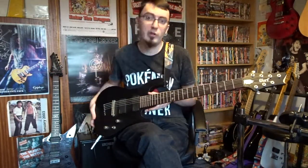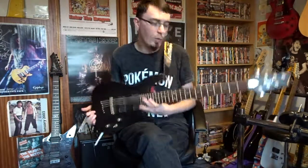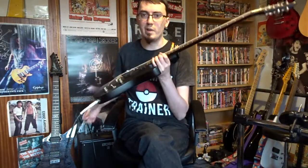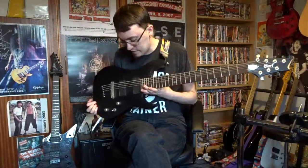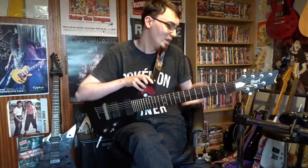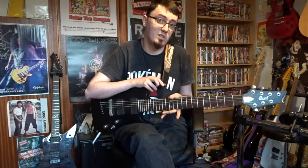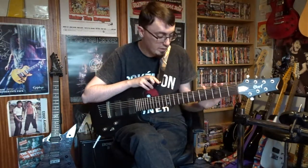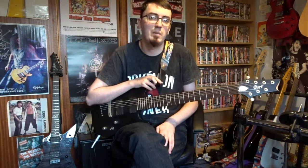Really cool sounding guitar. It is quite heavy — there is quite a bit of weight to it. I'd say it's probably near the same weight as my Les Paul. So if you're looking for a light guitar, I don't know if this is the way to go. But yeah, great sounding guitar, feels great, and it's really easy to play.